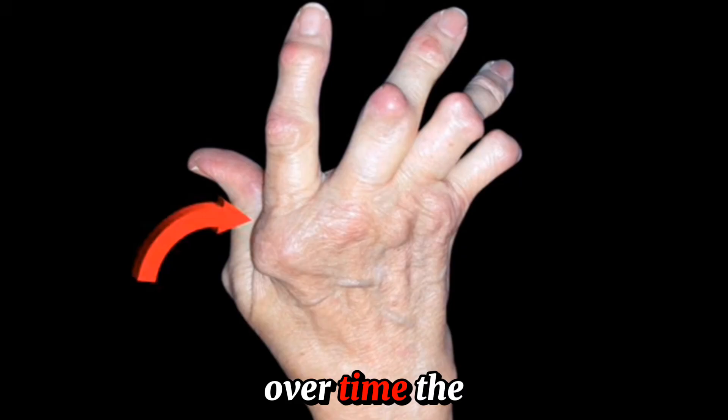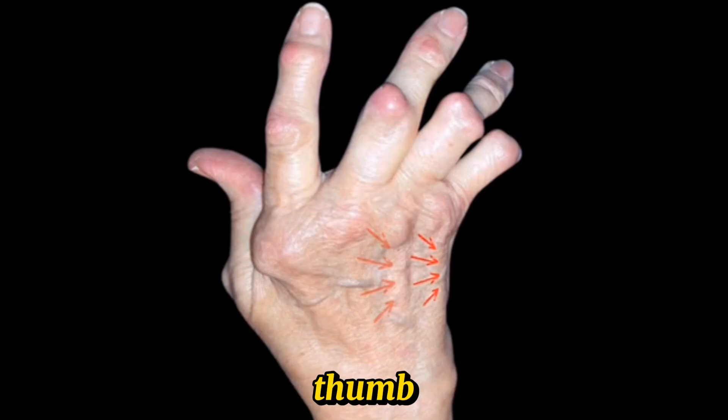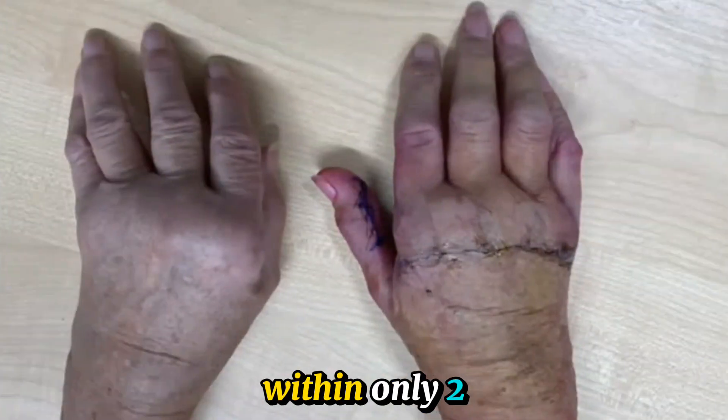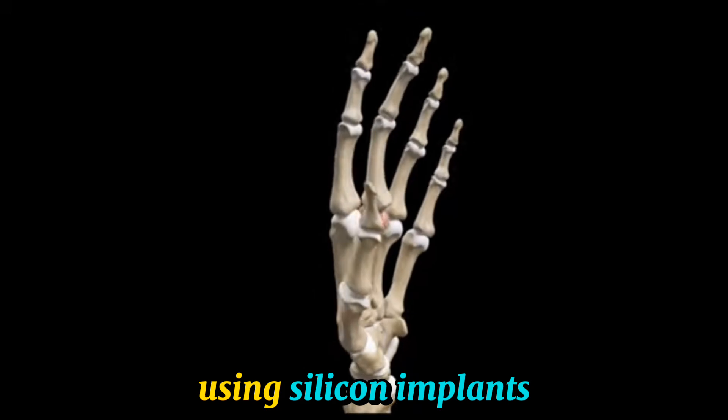Over time, the knuckle joints become dislocated and the tendon falls to the side, pulling the fingers away from the thumb. So how do we transform a deformed and disabled rheumatoid hand on the left to a straight and functional hand on the right within only two weeks of treatment? This is the result of knuckle joint replacement using silicon implants.